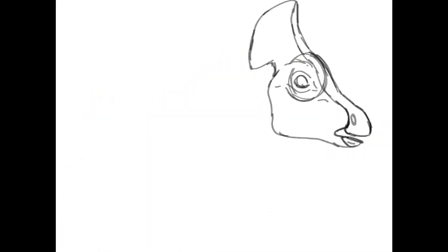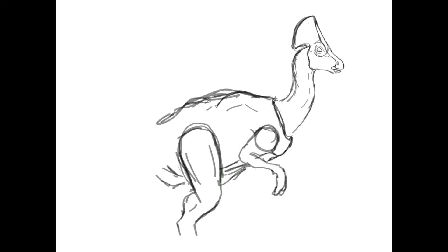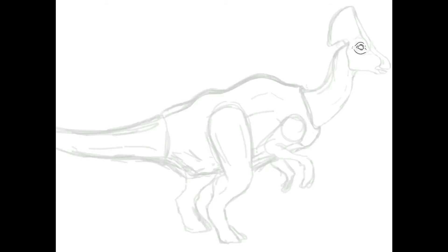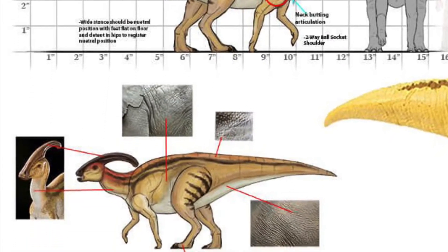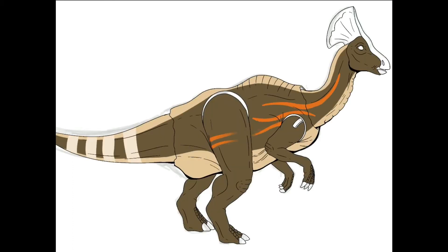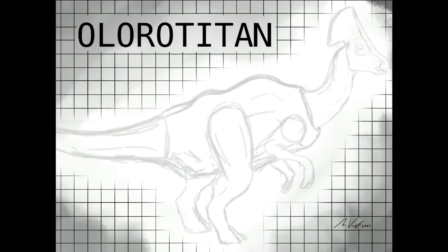Here we go with the time-lapse. I actually had a lot of difficulty mapping out the whole thing — not because it was too different from what I normally do, but because I wanted to change my style slightly. This was a few weeks back, and I wanted to mirror the style of the Mattel designs posted onto the Jurassic Outpost. They have more of a sketchy design, and I'd been doing a more stylized approach, so I wanted to match the two together.